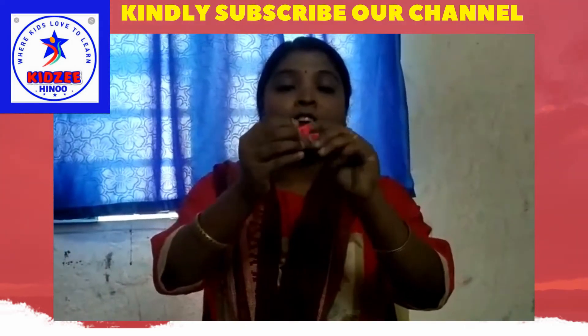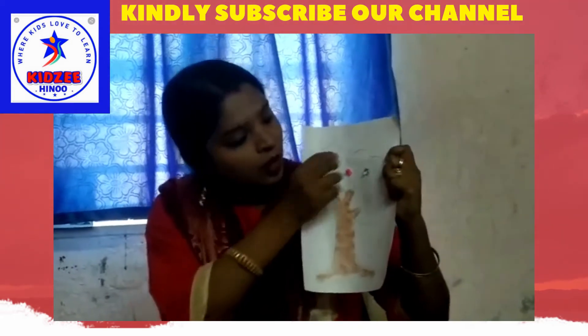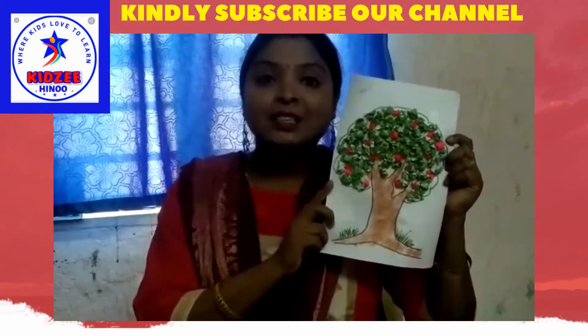Next, crumple the color paper into small balls and paste them on. See, it's completed — it's looking very nice!